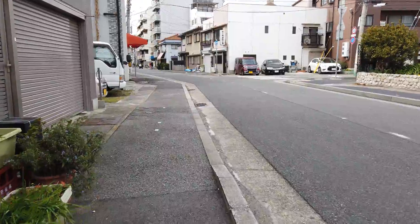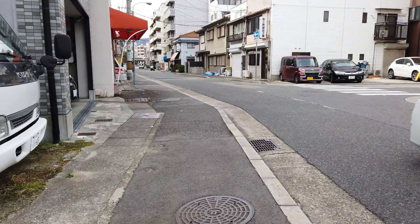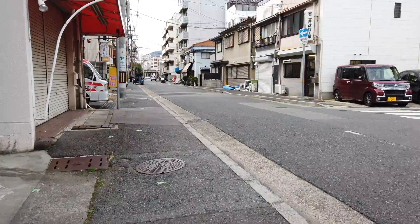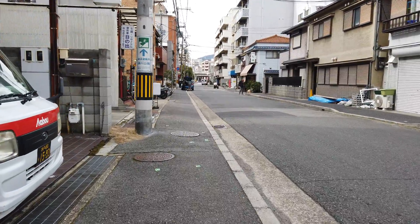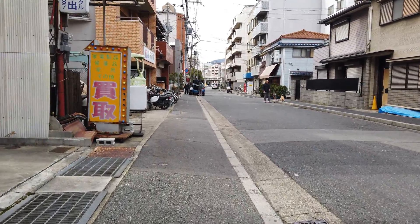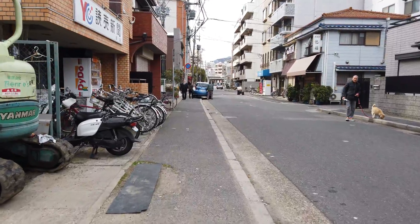It's a bit windy today too. All in all, I think this is pretty good. I'm just holding this as I'm walking — it's not strapped to anything. And it's only a three-axis gimbal, so up and down isn't balanced and stabilized as well as I wanted, but it's still pretty good.